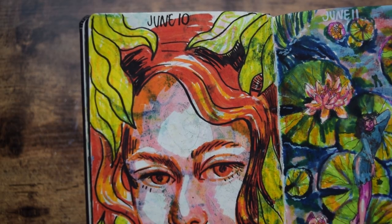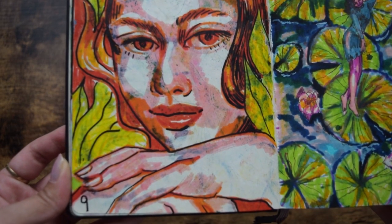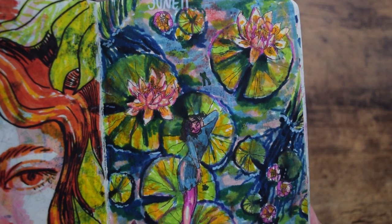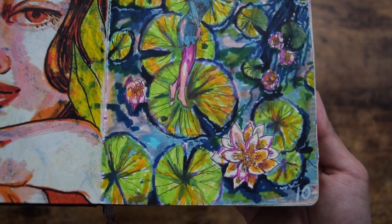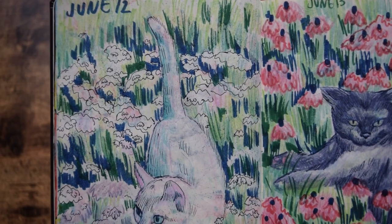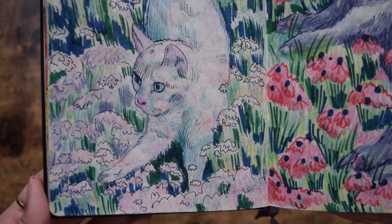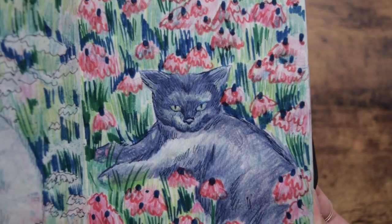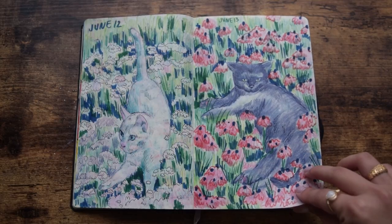Day nine and ten — again, no idea who this lady is. I just picked out some random colors and thus she was born. Day ten, however, something about lily pads — I don't know what it is, I just really like them. Days 11 and 12 are probably one of my most favorites. At this point I still didn't really know what kind of subject I wanted to explore, so I kind of just drew everything plus flowers.